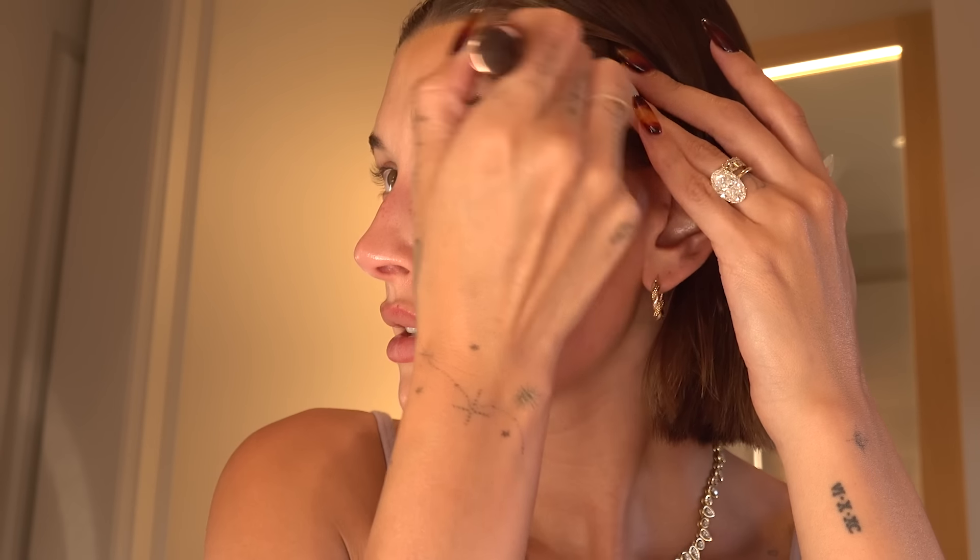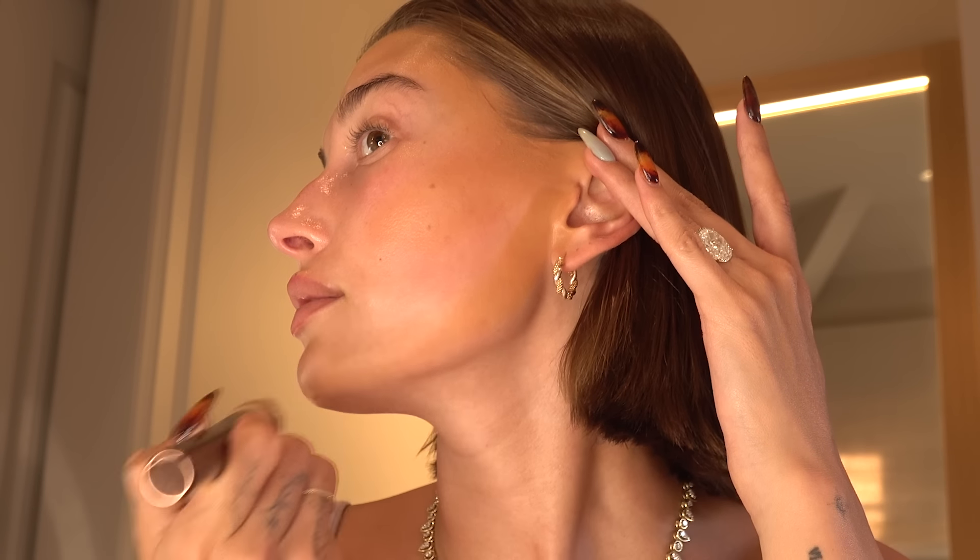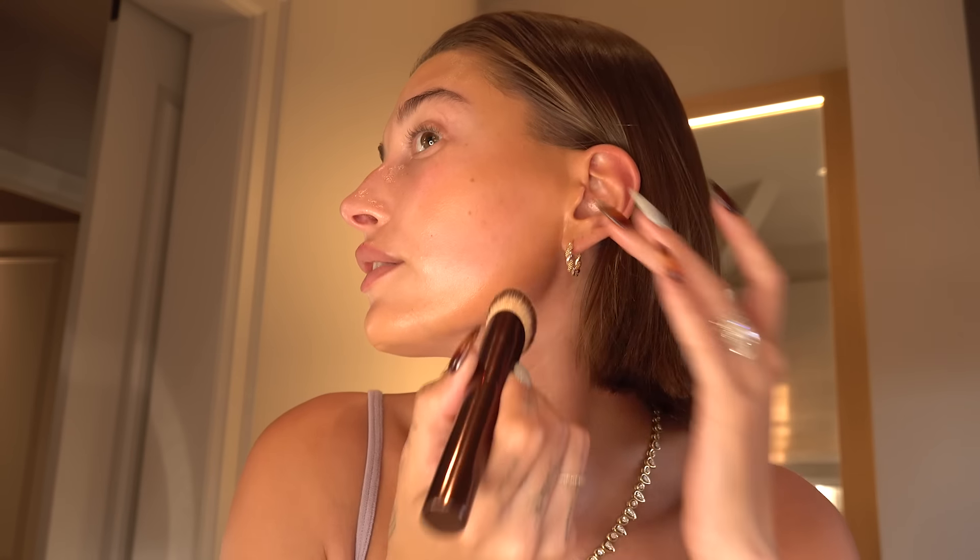I want to make sure I look bronzy and glowy in my skin. I'm pretty tan right now, so I want to make sure that everything looks even and matches. I'm making sure I always blend it out underneath my jawline and into my ears so that it doesn't leave any splotchiness or unevenness. The snatch you get from this technique is pretty undefeated if you ask me.